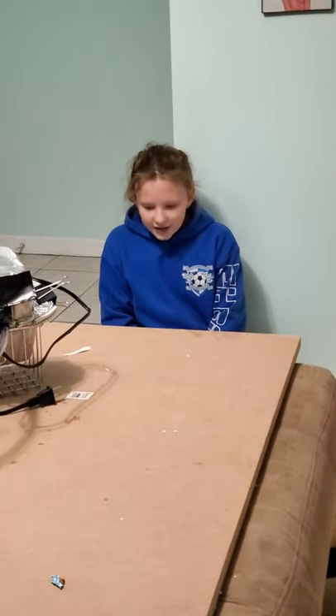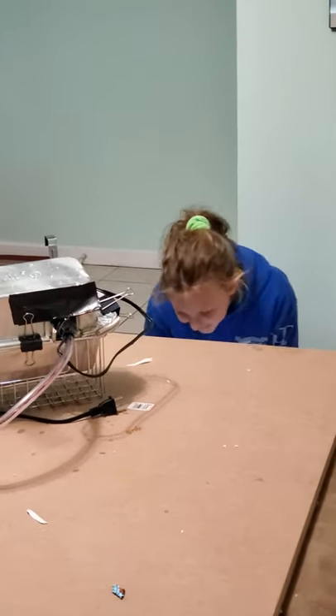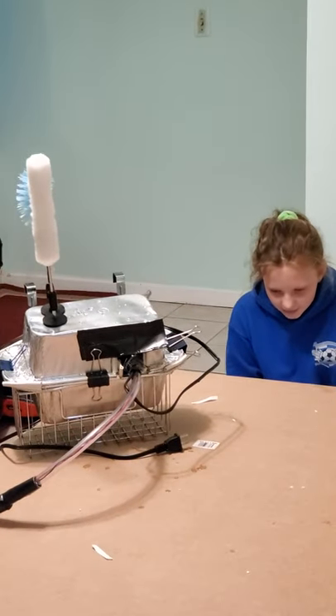Cleaning dishes is important for healthy living. If dishes stay dirty too long, they can breed bacteria, viruses, mold, and attract bugs. These are unhealthy for everyone, but they can be even more dangerous for the elderly and people with diseases.